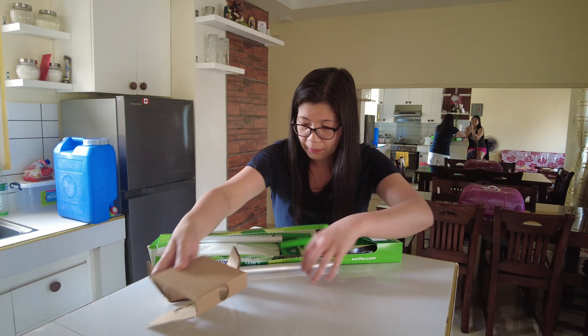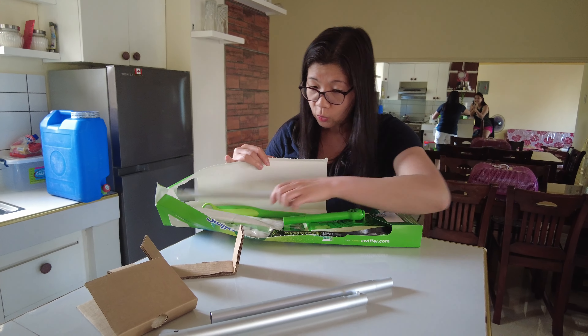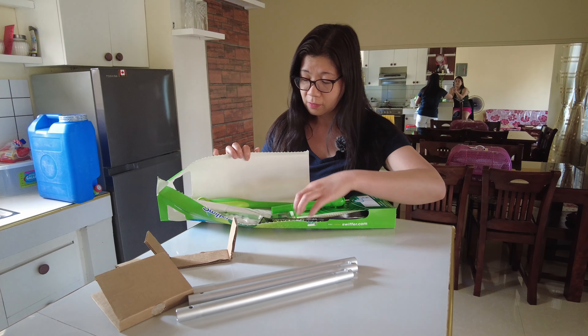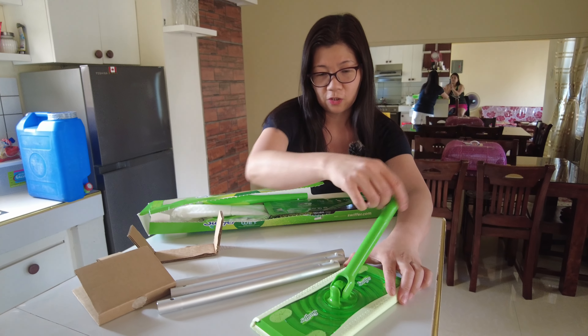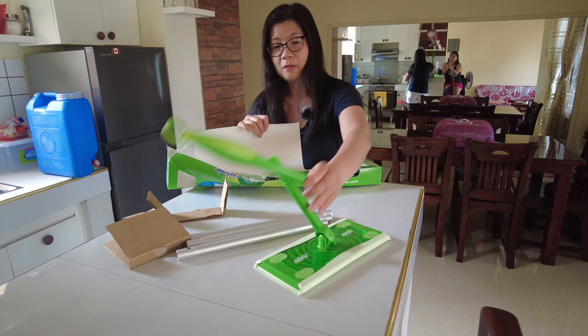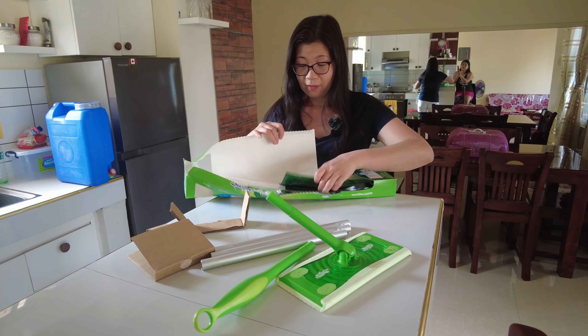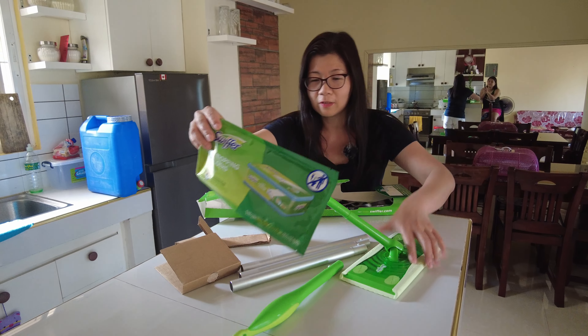So this box consists of three poles, one head — and actually it rotates like that in a circle — and then one handle, and of course the wet cloths. Okay, so let's put it here.